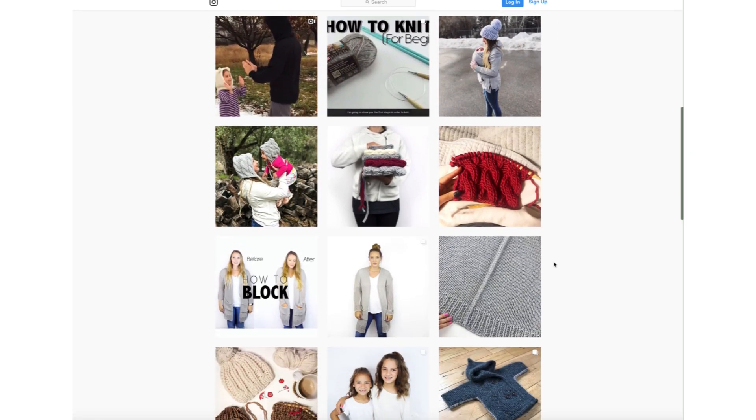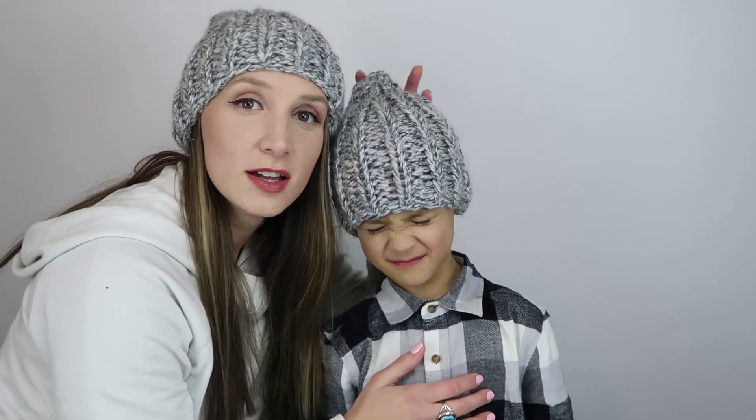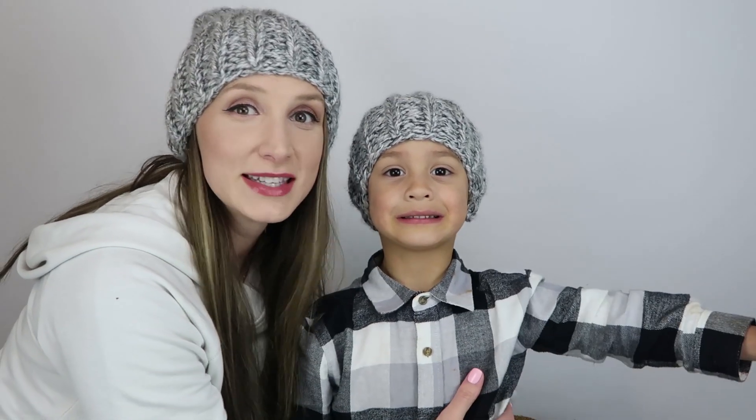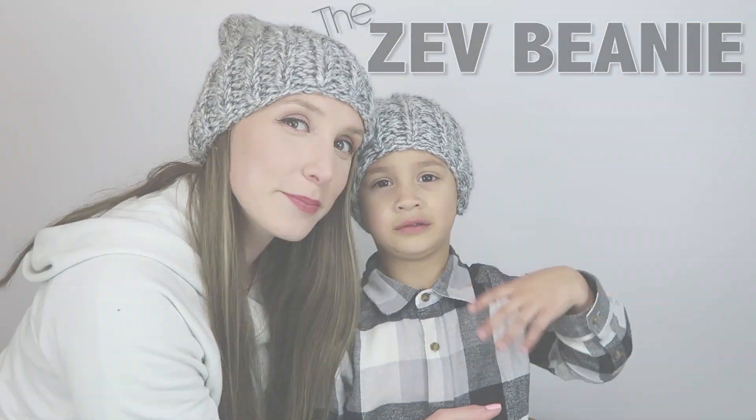I decided that I wanted to name this hat after my little boy right here, because he is everything this hat is — fun, cool, spunky, and just a lot of personality. So this is the Zeb Beanie and I hope you guys enjoy making it.